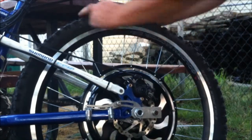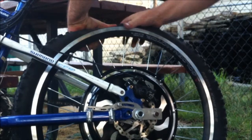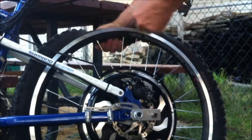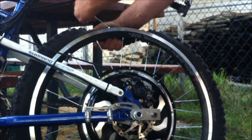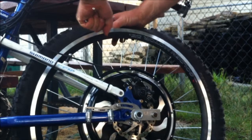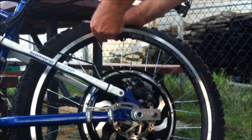Now it's just a matter of pulling back the tire. Get a good grip on it there. And if I can move the inside liner over, you can see the hole where the spoke is.